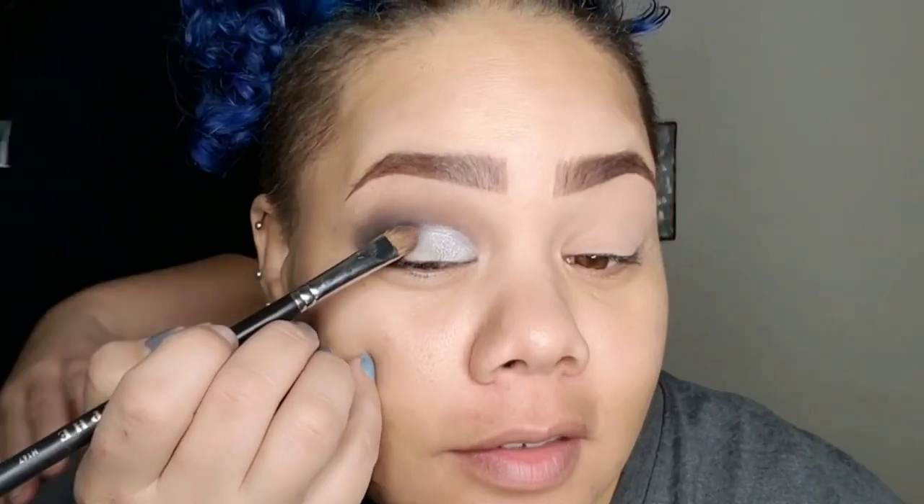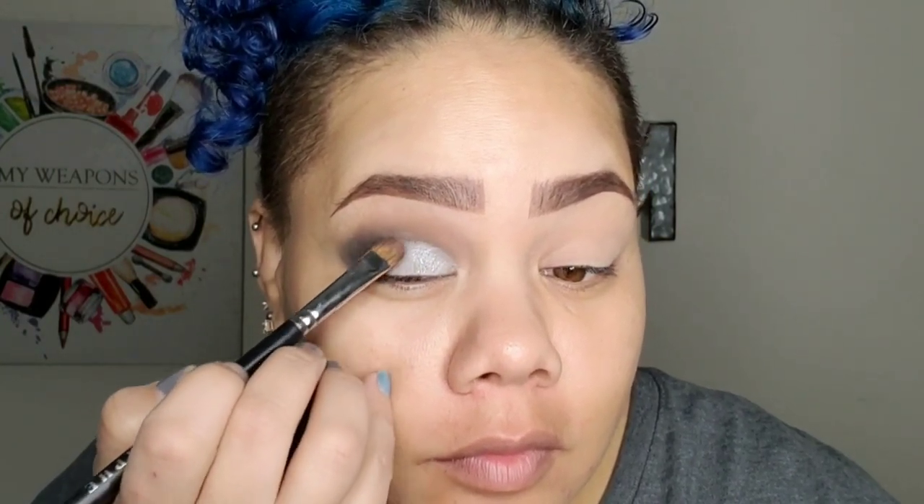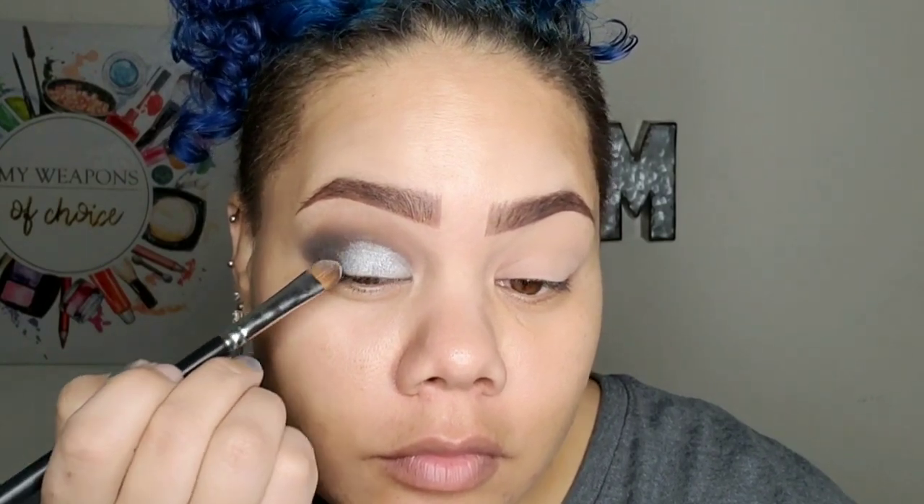I went to darken up that outer corner and decided I wanted to drag it a little bit further — it just didn't look right. So I'm just adding more concealer so I can drag that silver over a little bit more. I'm adding that silver back on to the extended area, and then going back with the black color Crave in the outer corner to darken that up.